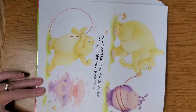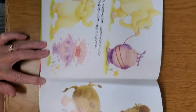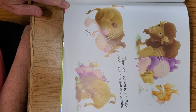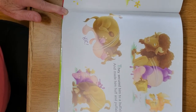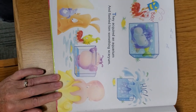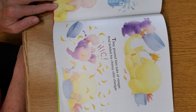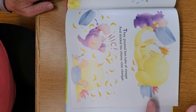They wrapped him round with licorice and spun him quite quick-erish. They secured him to a buffalo and made him huff and puff-a-lo. They acquired an aquarium and flashed him something scarium. They poured him tubs of vinegar and tickled his chin-chin-chingary.